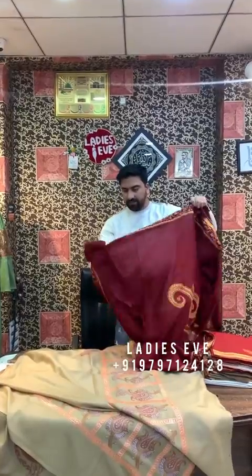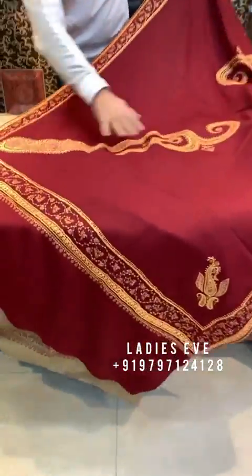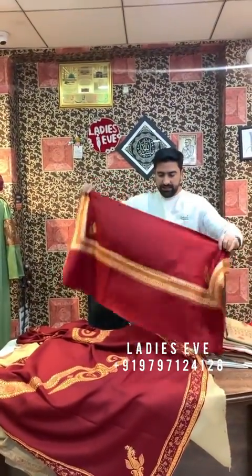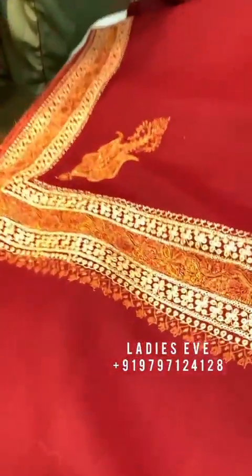Like last time we have shown these shawls, but now we have put a little bit of change — we have added sozni work and tilla work. So we have colors available in this. There is another shawl with the same work.